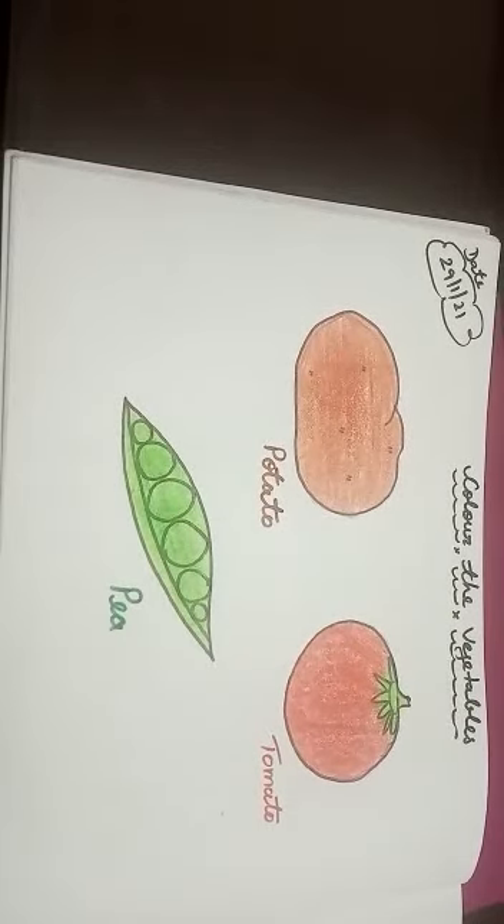Now it's your turn to color the vegetables. Bye-bye kids, have a nice day.